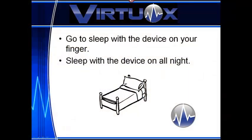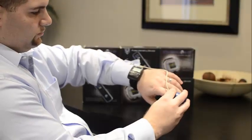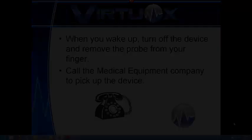Step 5: go to sleep and wear the device all night. Step 6: when you wake up, tape off the device and call the DME company to pick it up. Congratulations on successfully taking your overnight oximetry test.